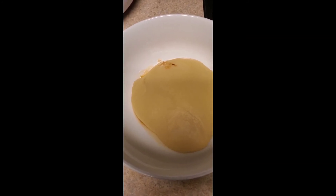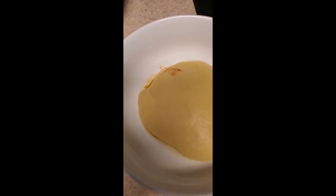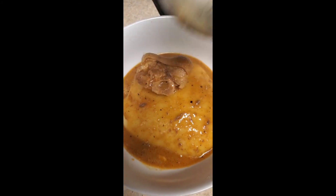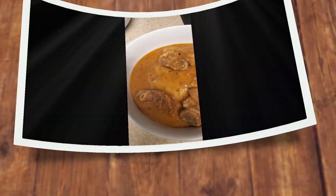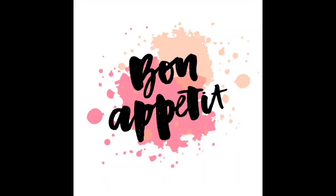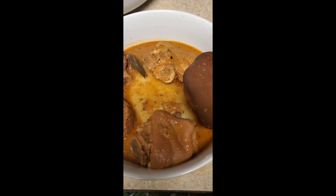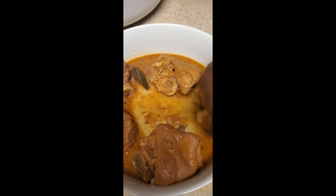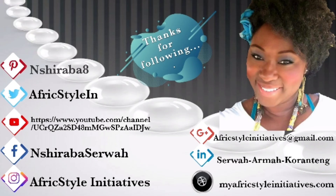This is the plantain fufu that I made. If you don't know how to make fufu or you want to see how I made it, I do have a video. Bon appétit, y'all — it just wasn't hard to make at all. Just make it to taste good. Thank you for watching. I hope you've subscribed, and if you want to share, I will appreciate it. See you next time.